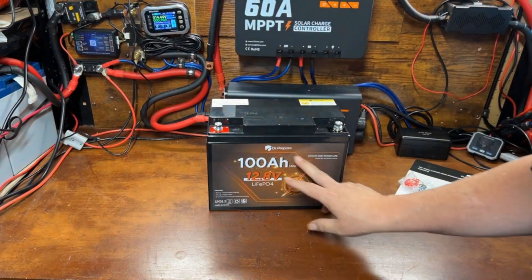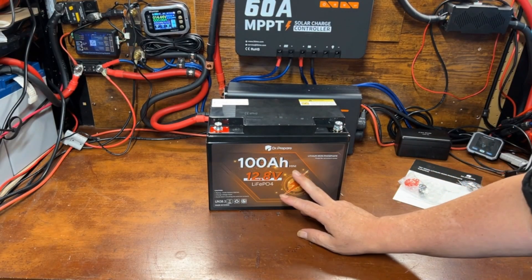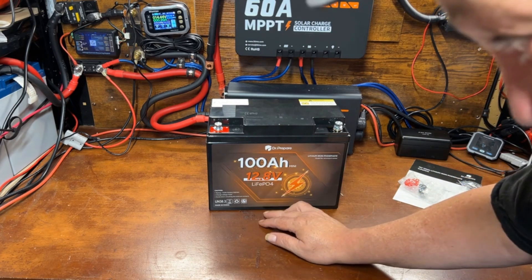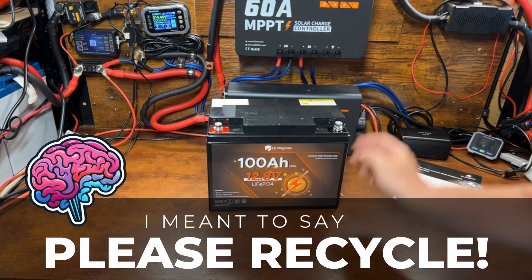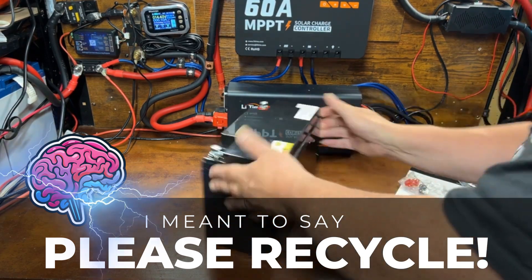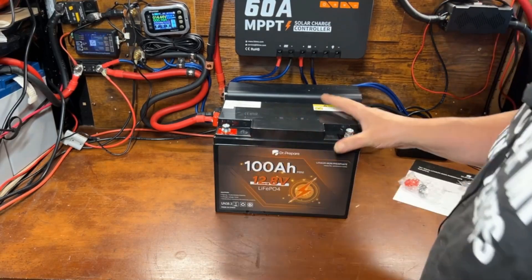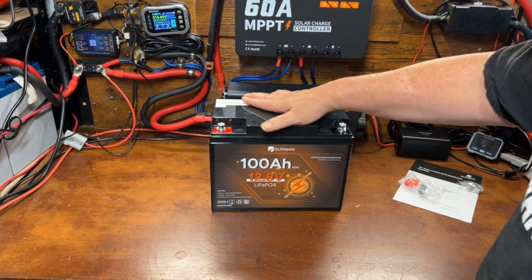There we go — kind of a different design from their other stuff. 100 amp hour mini, 12.8 volt LiFePO4 or lithium iron phosphate. Don't recycle, don't light it on fire — the usual stuff. It is substantially smaller than the typical Group 31, like the other Dr. Prepare battery I reviewed.